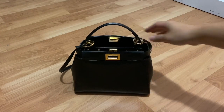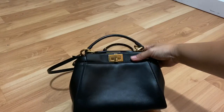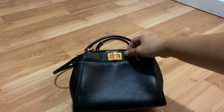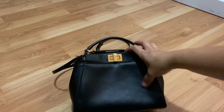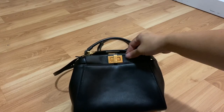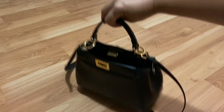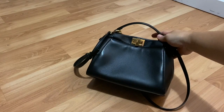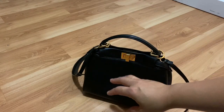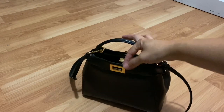Some of the cons I found with this bag: number one, when you do use the turn locks, it does leave the shape a little bit distorted. Some people will see a lot of pulling going here, and this part kind of makes it look really flat and not as puffy — it happens on both sides as well. And it limits the space to be a lot less than it can really hold. So I do not like using it closed. However, it does give you added protection when you need it to be a little more secure.